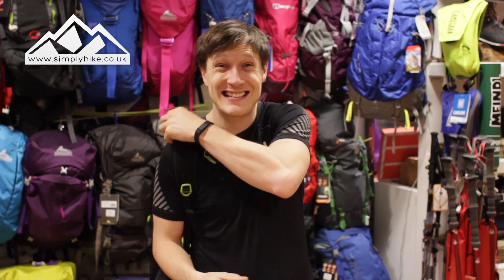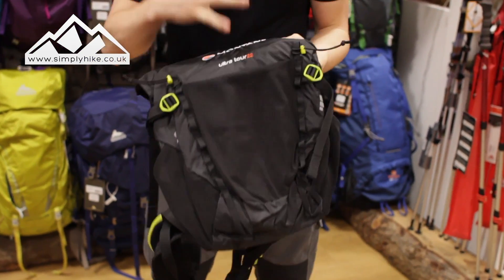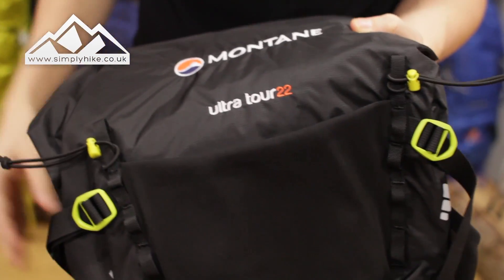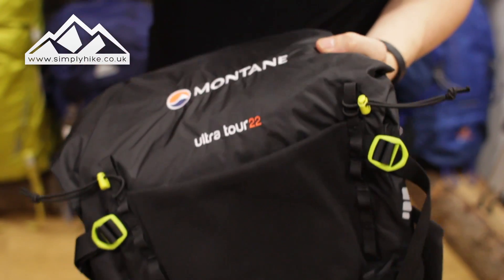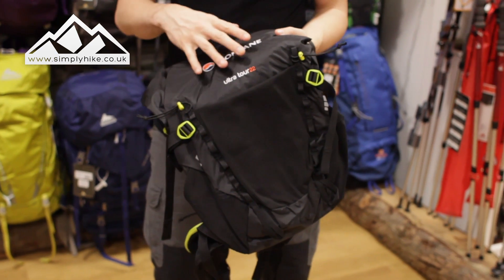Hey guys and welcome to Simply Hike. Today we're going to be taking a look at the Montane Ultra Trail 22 rucksack. This rucksack does have lightweight all in mind — your fast-paced hiker, your trail runner, even your competition runners as well. It is really lightweight but also really strong.